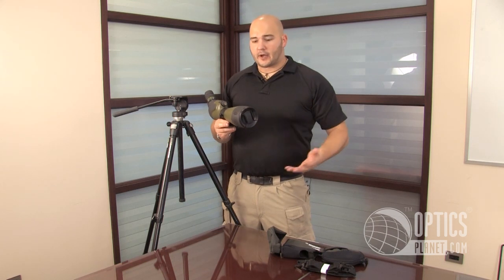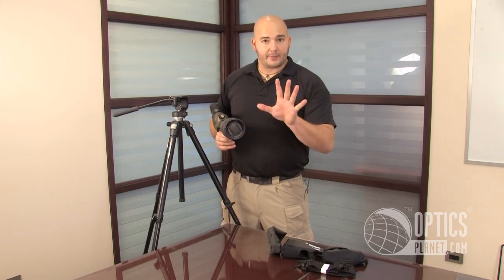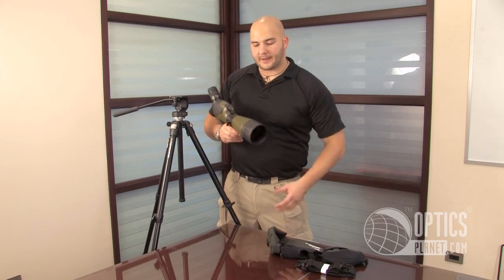Some little things you might not notice — just this objective cover up front. Two large buttons. I have a big hand, I just grab it, pop it right off. I'm not reaching around and feeling for any small buttons. Something nice that Vanguard's thrown in there with the Endeavor 82A.